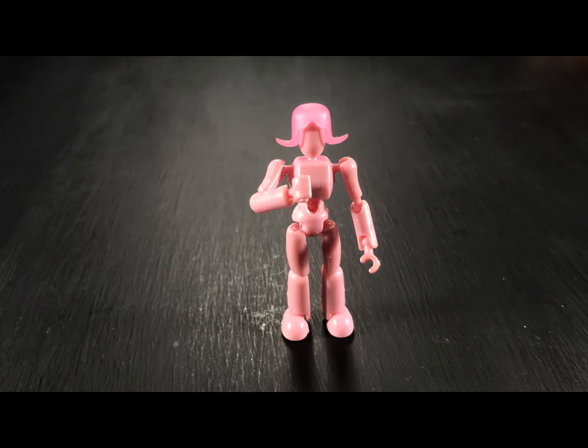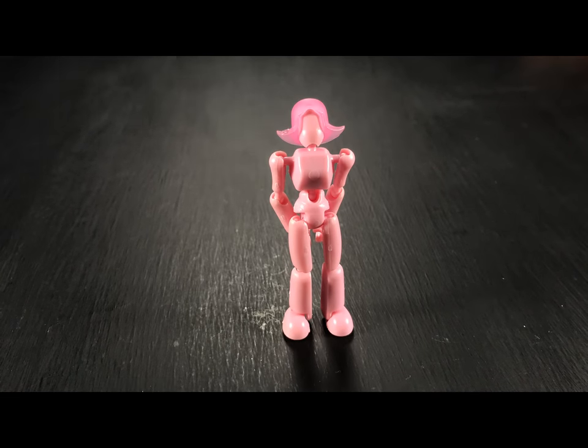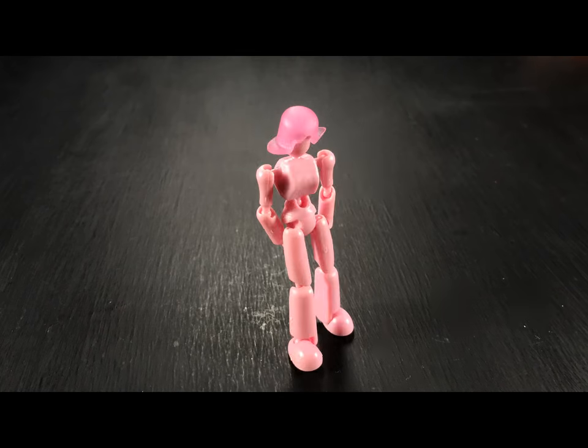Your Muse cannot speak, make any noise, or gesture in any way. In fact, she should probably leave the room if she cannot contain herself.